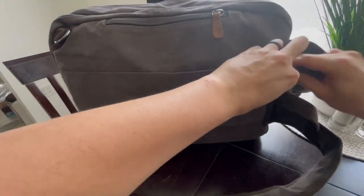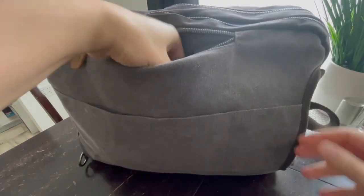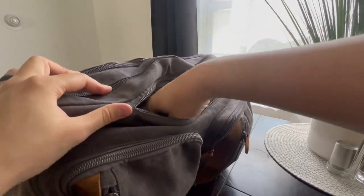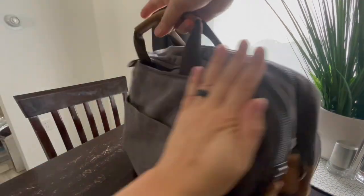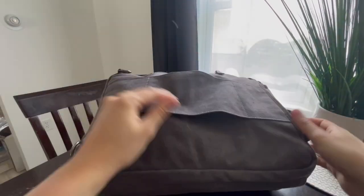Let's pack the backpack straps in this time and make it a full-on briefcase mode. Pull out the briefcase handle on both sides and we are good to go, briefcase-wise. And wow, it looks good. Got our luggage strap if I want to throw it on some luggage.